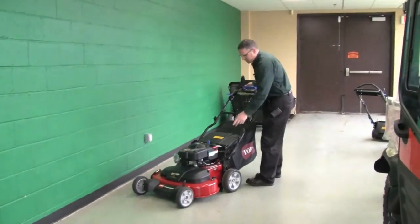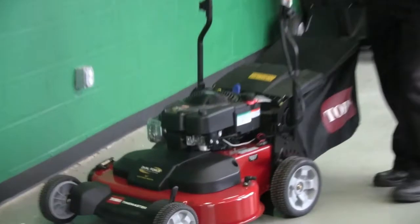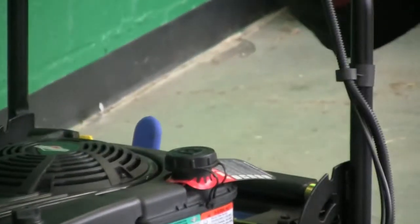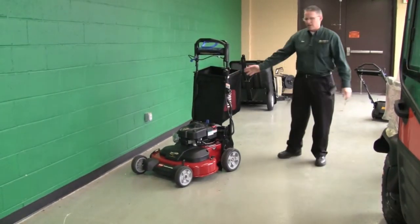Another nice thing about this machine is there's a handle right here that allows you to store it in an upright position. Take the bag off and hang it right there so you can save some space in your garage.